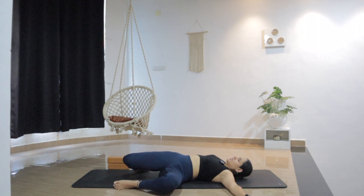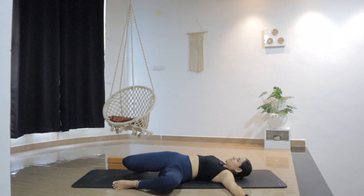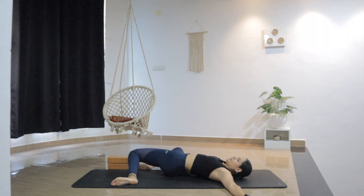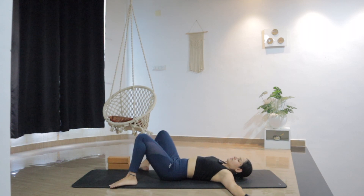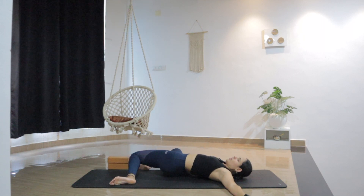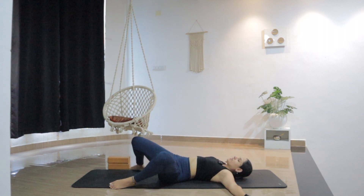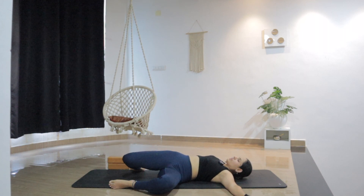Try to keep the shoulders grounded and just release any tension from the back, from the hips. You might notice some tightness somewhere in your groins or in your hips, so just try to release that. This practice is not about how good your pose looks; it's about how good you feel while doing them.